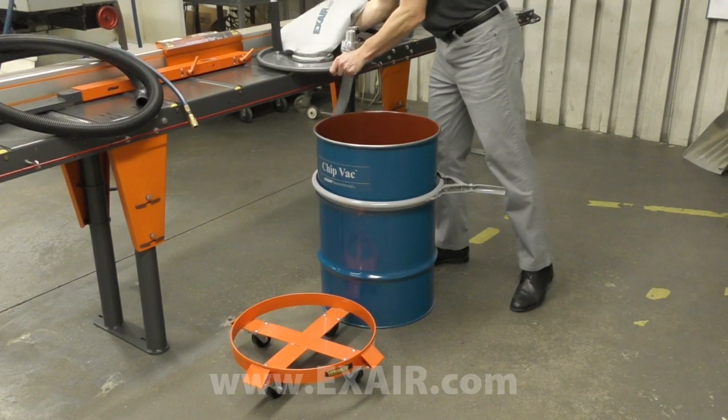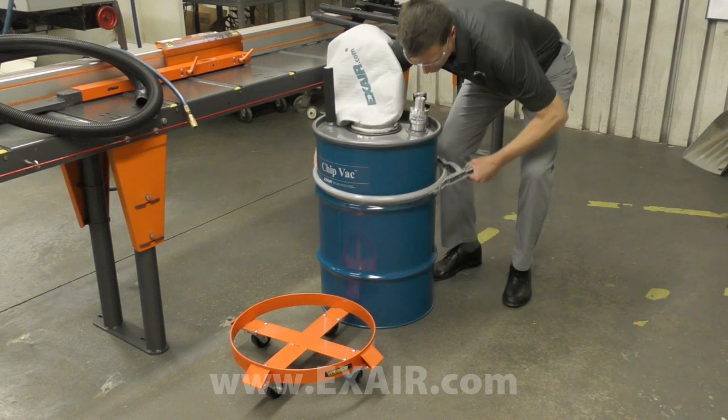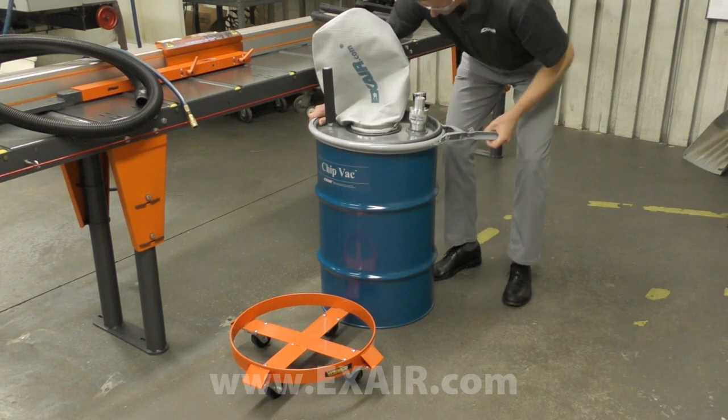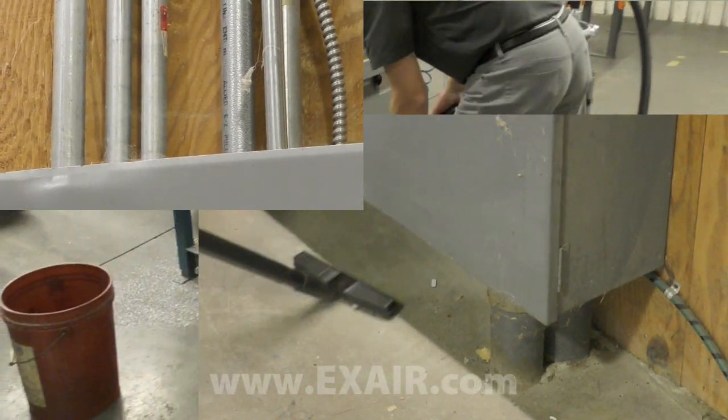The chip vac system is made for an existing 30 or 55 gallon drum in good condition. It installs quickly and easily and makes for fast, efficient cleanup in a variety of industrial settings.